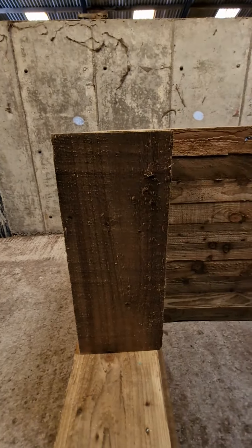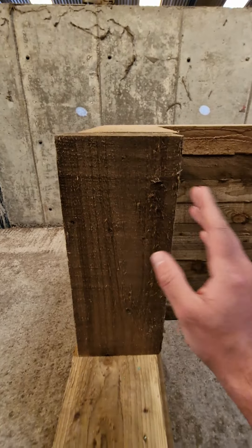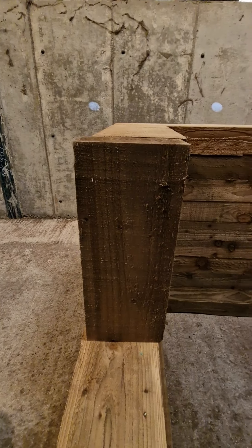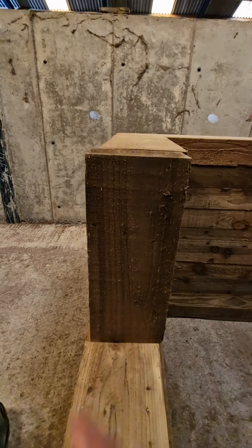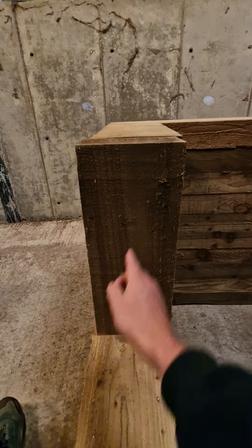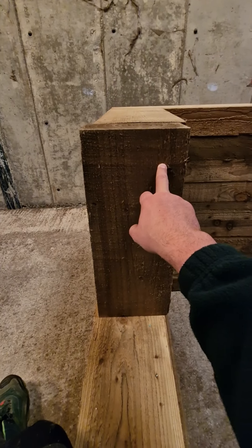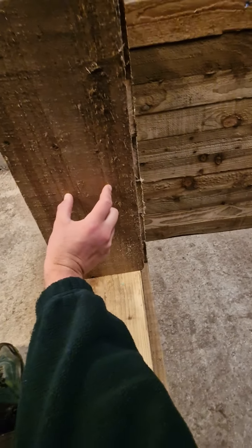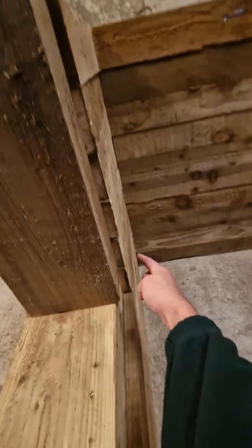Some of these might not grab completely — the screw might just spin and not countersink. Don't worry if that happens going into end grain. That's why we use longer screws. If it starts spinning, don't keep going because you're just weakening it. Take it out and put it somewhere else, but you'll be left with a hole which will look ugly. Aim for two at the top, two at the bottom, and two in the middle — there's an odd number of pieces so you can get two in each one.